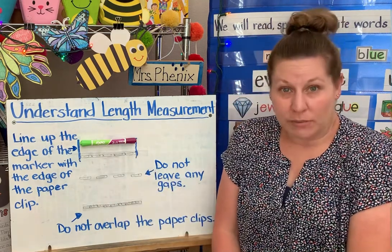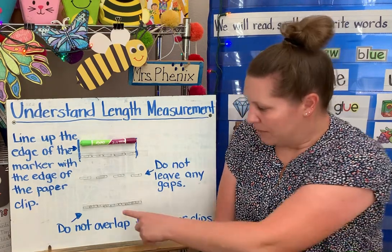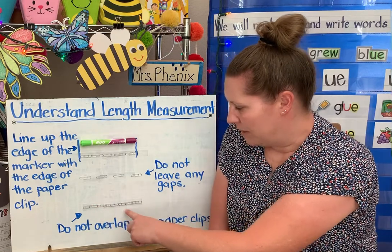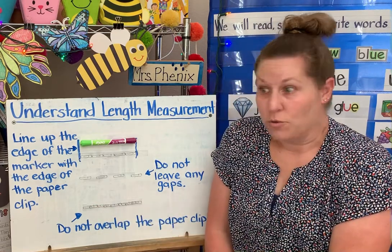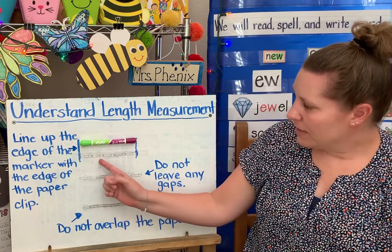The other thing I do not want to do is overlap the paper clips. That means having one on top of another one on top of another one. So I have my paper clips laid out nice and neatly next to each other.